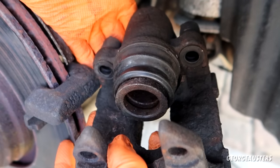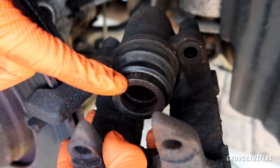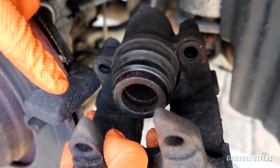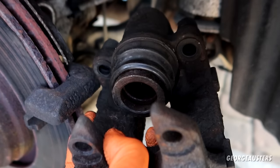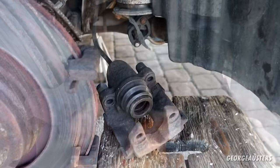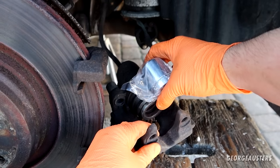The next thing we need to do is pump the brake pedal to get the piston out as far as possible without it actually falling out, because it'll make a mess. I'm going to try and edge it out ever so slightly and then remove the caliper from the brake hose. I'm not sure if that even moved — no, I don't think it did.